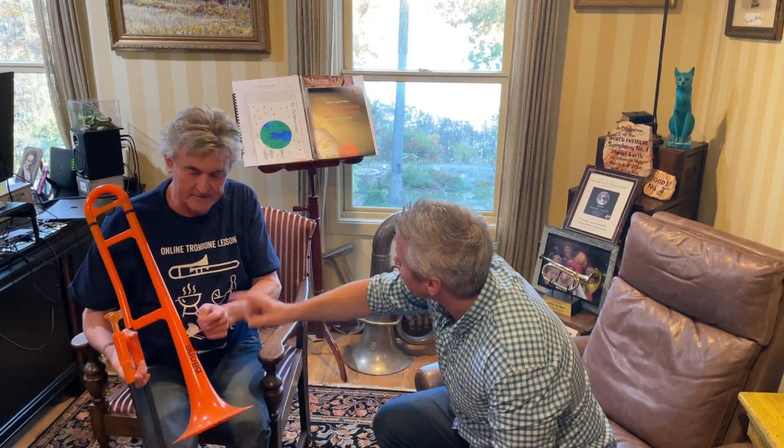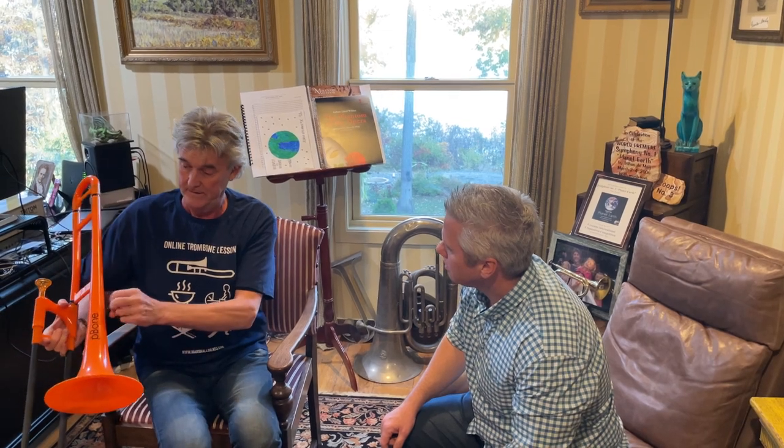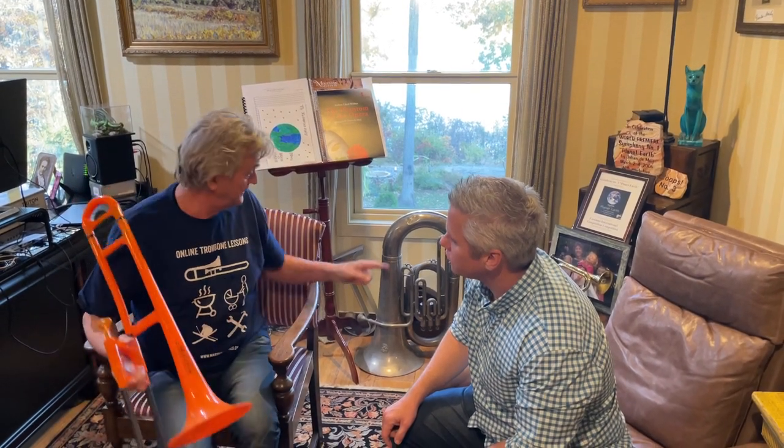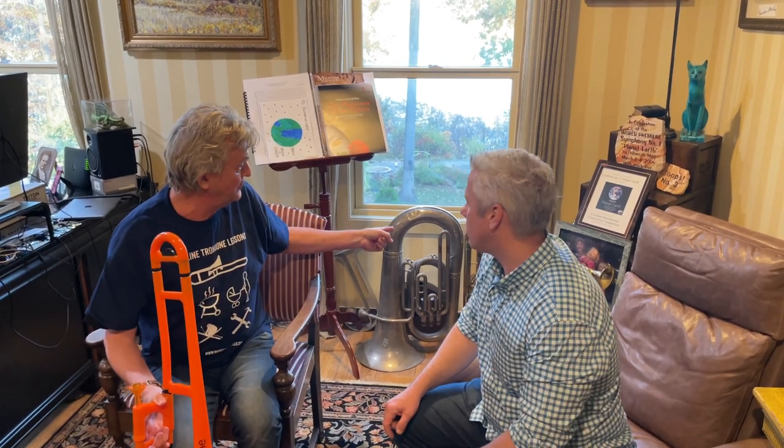That is a tuba. Can you play the Mozart Tuba Concerto? This is a P-bone — a plastic trombone. And that is an S-bass, an S-tuba. And that is a very small trombone.